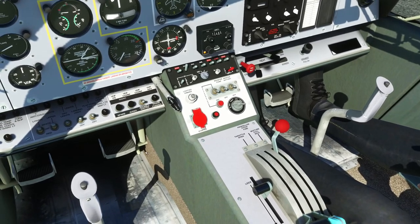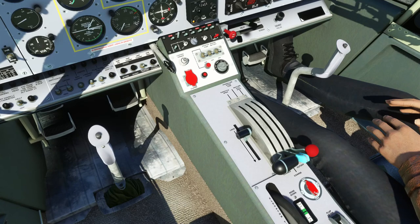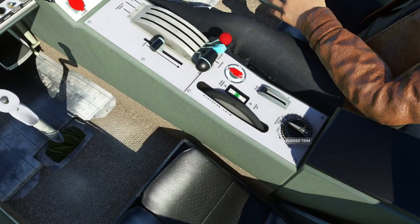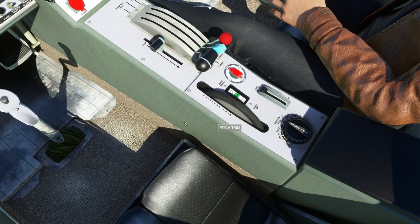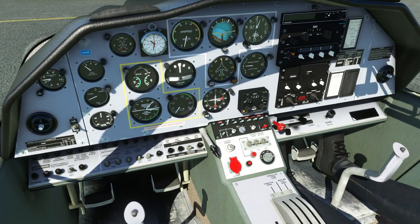So how do we get this thing started up? I'm just going to check my control throws before I get started — I've got mixture on a throw, I've got a throttle on a throw. Rudder is good, parking brake is working. We've got elevator trim, rudder trim, flap lever, and the fuel tank selector. You can see if you hover over these, everything has tool tips as it should do in the simulator, which is really good.